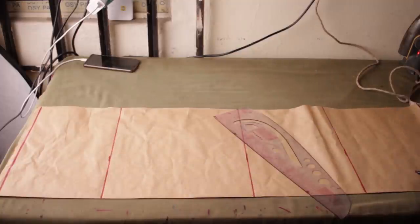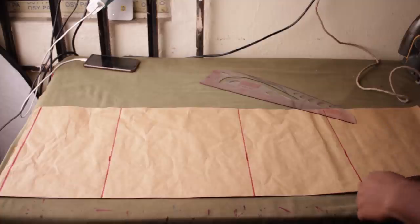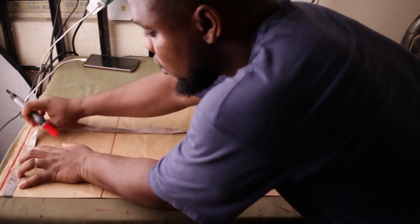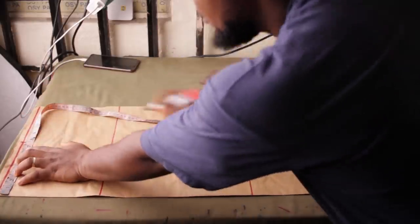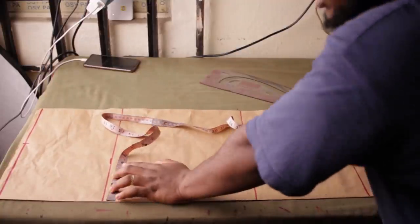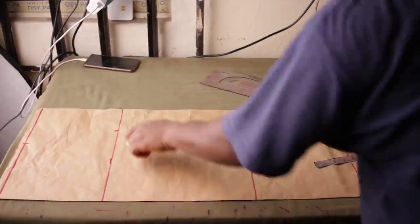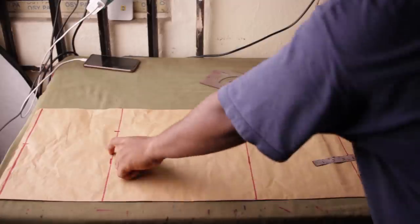Next I'm going to place all my horizontal measurements. The first one is the waist, which is 30. Remember, all the measurements that go around the body are divided by 4, so 30 divided by 4 is 7.5. The next measurement is the hip, which is 40. 40 divided by 4 is 10, so I'm going to come here and make a mark.